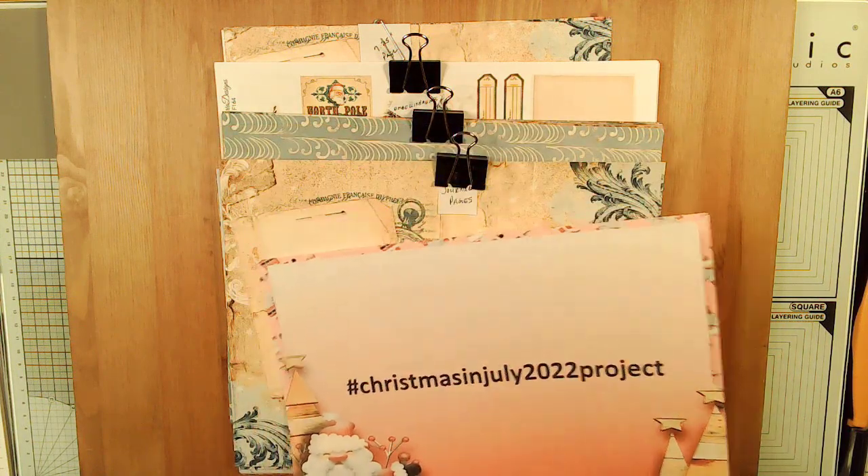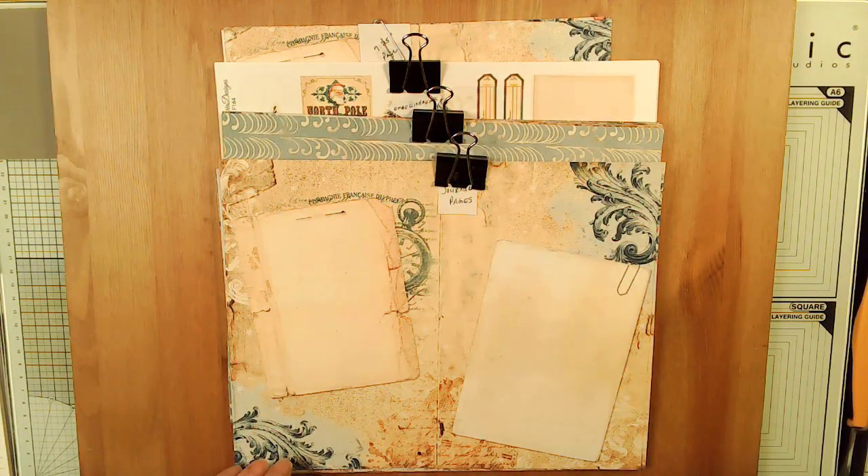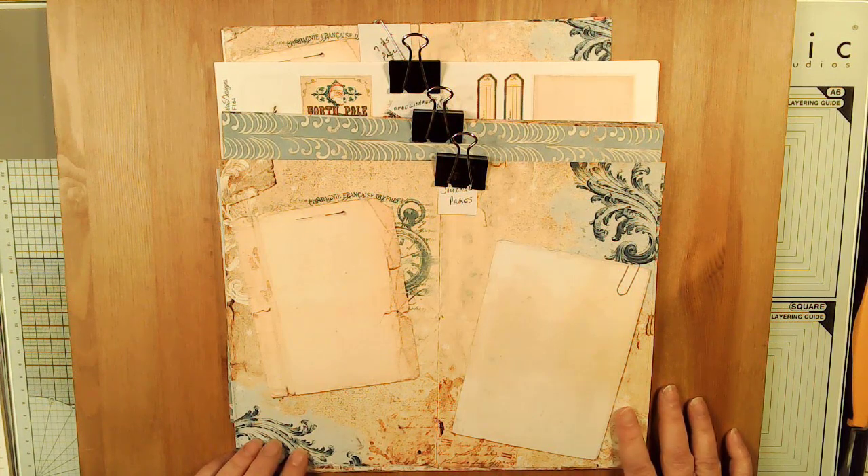For this project, I believe I'm going to make a book, and I'm using the Christmas Mega Project Pack by Victoria Designs. Now you can see that this is not a red, green, and white kit. However, it is a Christmas kit and I thought it would be kind of fun to not do the traditional colors.